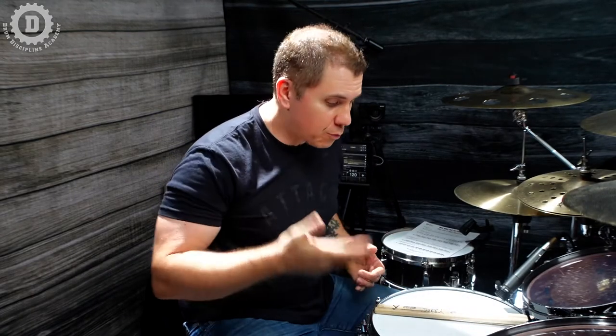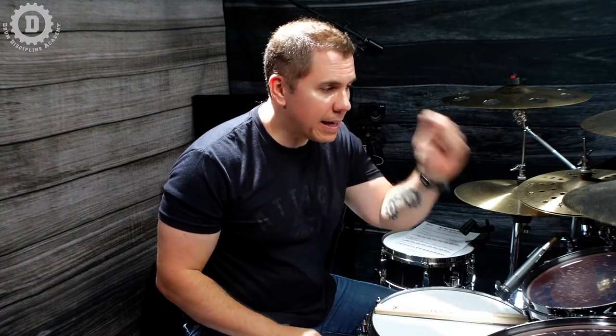Awesome. Let's finish with the same orchestration we did with the first fill: right hand on snare, left hand on tom 1, right hand tom 3, and finishing with left hand back on tom 1. Check out how different the feel of this fill is now — just because we're starting it with our feet, it sounds kind of upside down. It's awesome, it's the coolest thing ever. I know you're going to dig it.